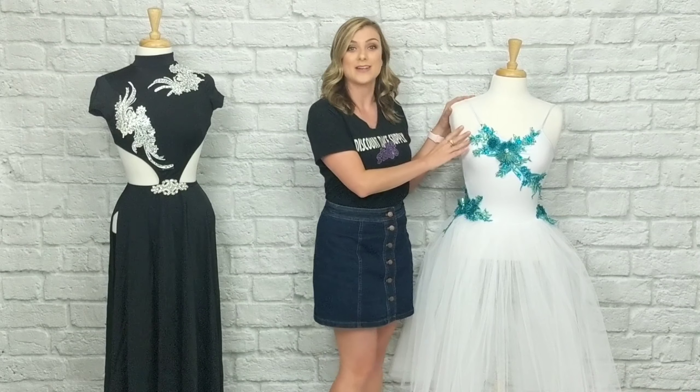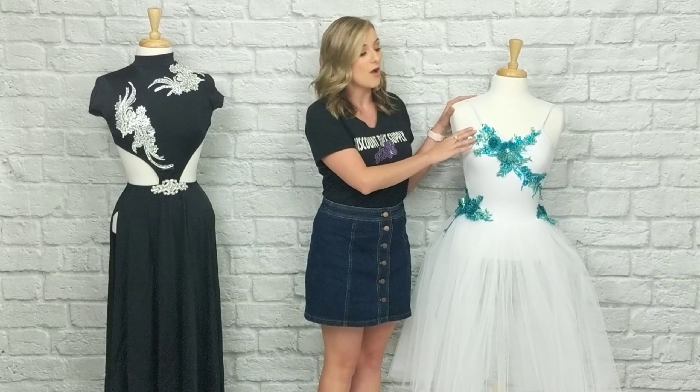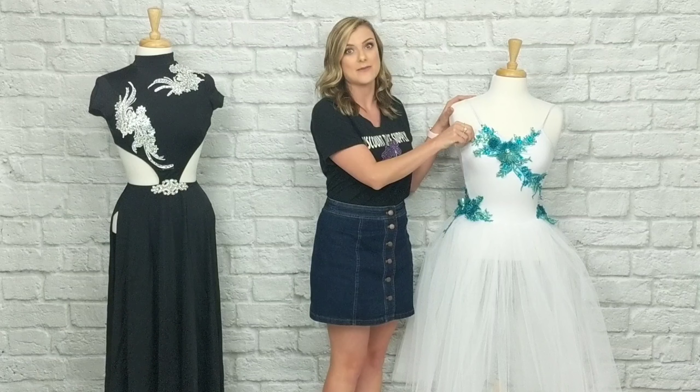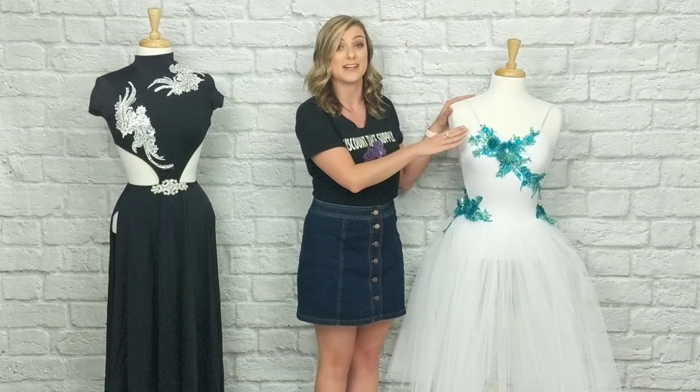The best way to put on your embroidered applique would be either with glue — I would recommend using E6000 — or doing just a small little tap inside to keep it down. Anytime that you're using E6000, make sure that you put something under the garment itself so it doesn't bleed through onto the back.